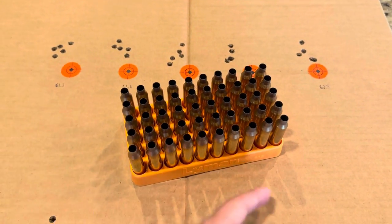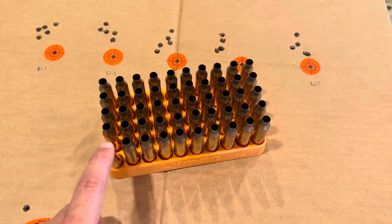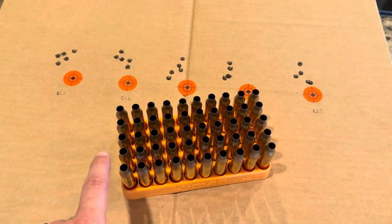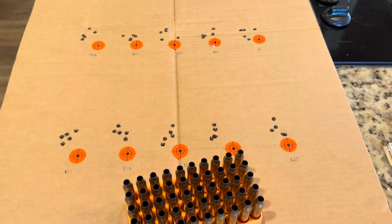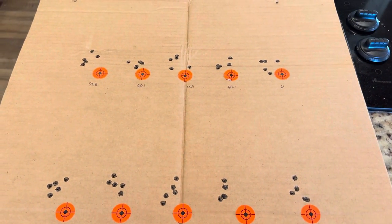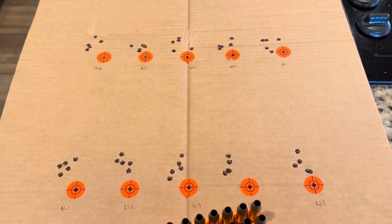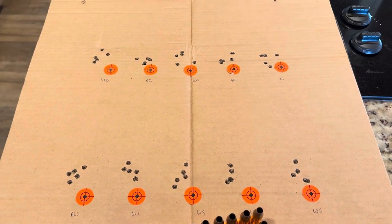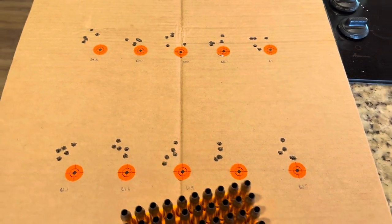Ideally, if you've got 50 rounds loaded, you'd start at your lowest charge, work all the way up to the 10th charge weight, then work your way back down — not just five at a time. But if 25 rounds is all you have, that's perfectly fine too. I just don't have a lot of time to sit at the range for hours at a time — there's always something that comes up.